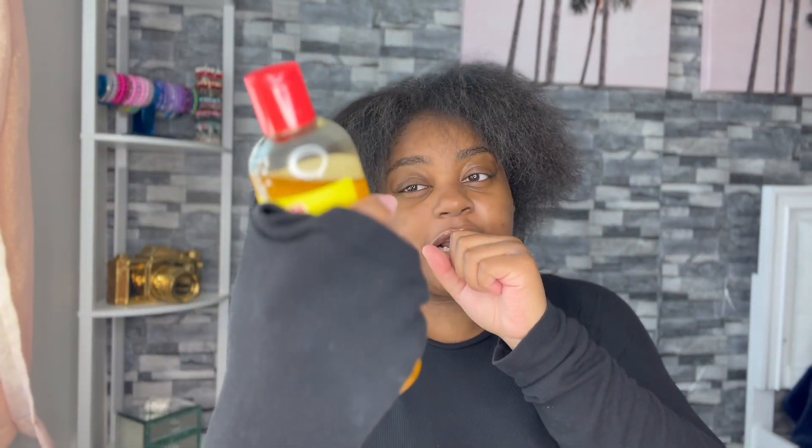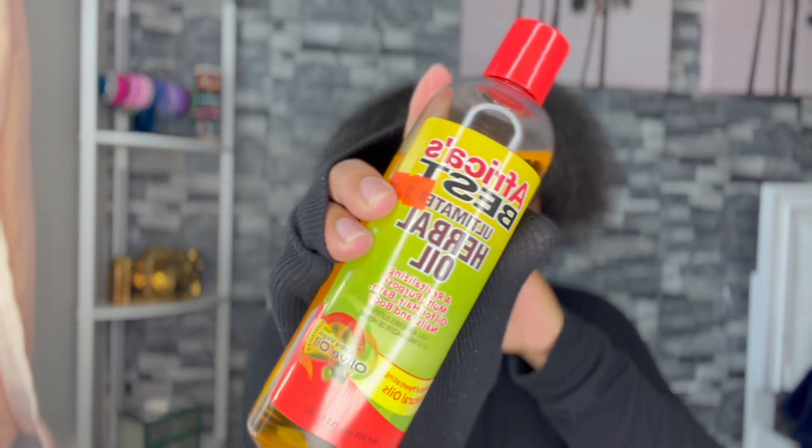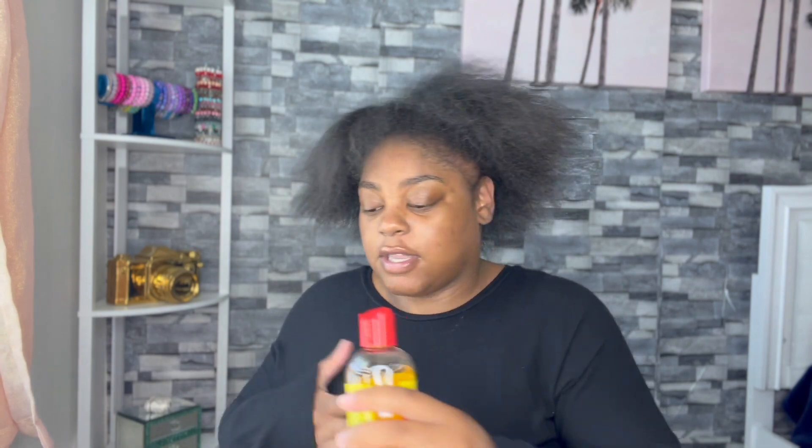I got the oil — this is actually my mom's oil, but what's mine is hers and what's hers is mine. This is Africa's Best Ultimate Herbal Oil. My mom's been using this for months. I have thin sides as you can see, so hopefully if I start using this more they'll start to grow back.